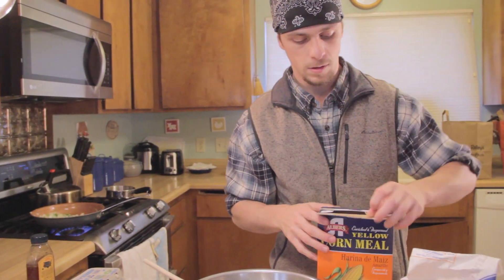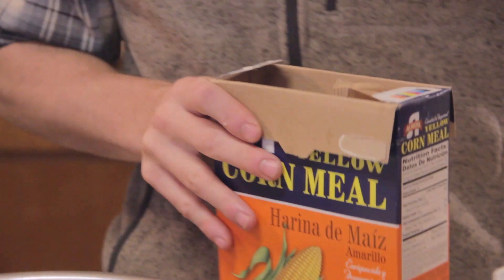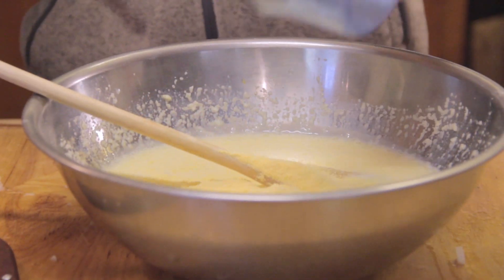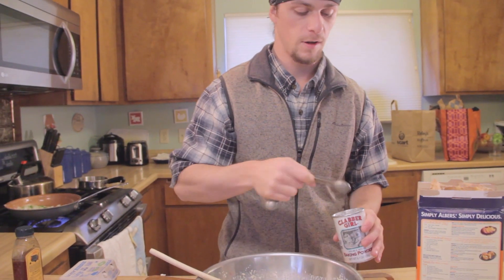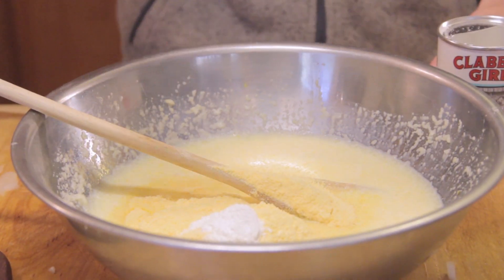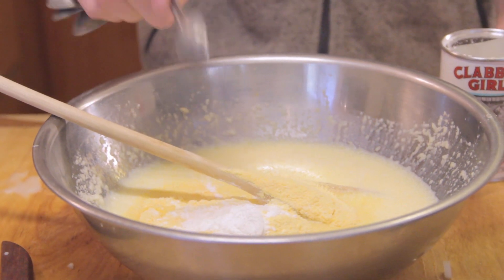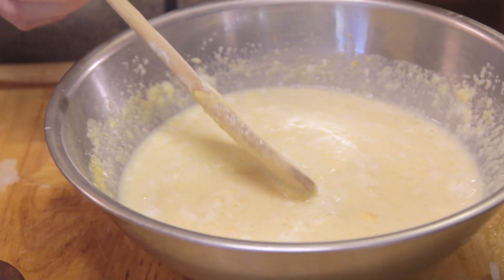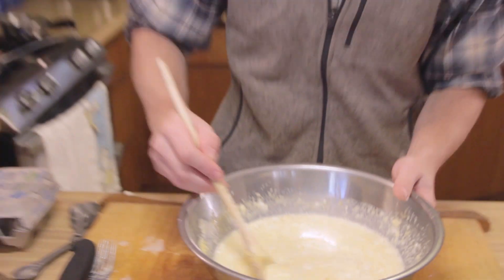We're going to start with the cornmeal — we're looking for two cups of cornmeal and flour combined. Two teaspoons of baking powder, and if you have baking soda available, throw in about a half teaspoon. It's okay if it's lumpy — just like a good pancake batter, you want it to be lumpy.